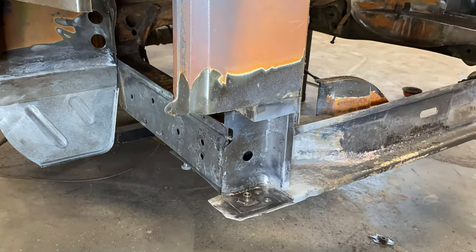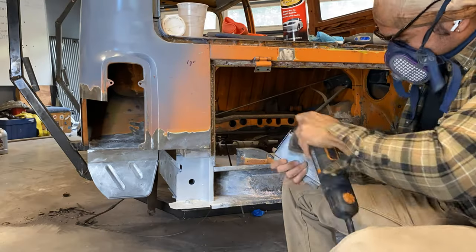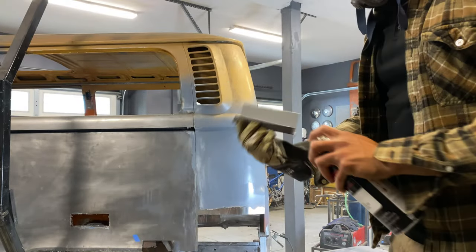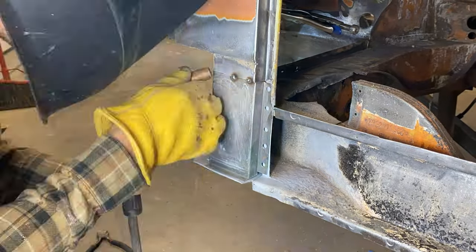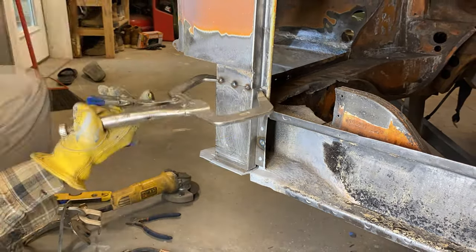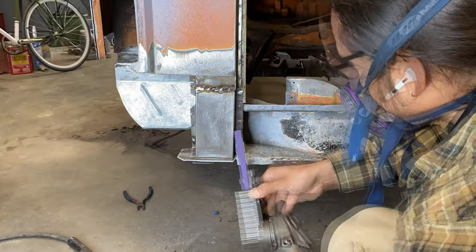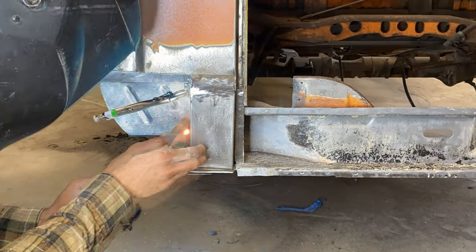I'm once again preparing the inside of the D-pillar with a bit more zinc weld-through primer, and it's also time to prepare the outer part of the D-pillar, which as you can see is a bit dirty. I sanded it down, used some wax and grease remover, and it's looking ten times as good. I gave the outer D-pillar some zinc weld-through primer as well. I also have a few people in the comments asking about this tool — it's a finger sander, or mini belt sander. I got it from Harbor Freight and I could not live without it.